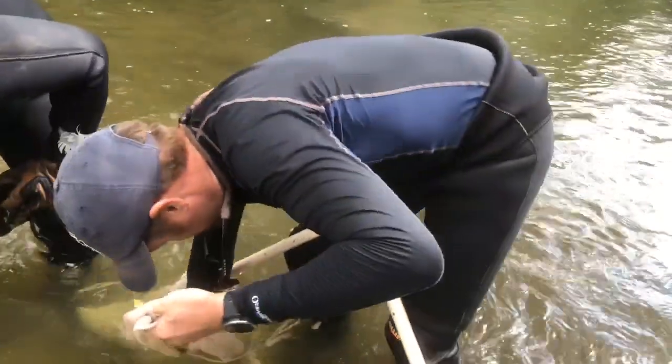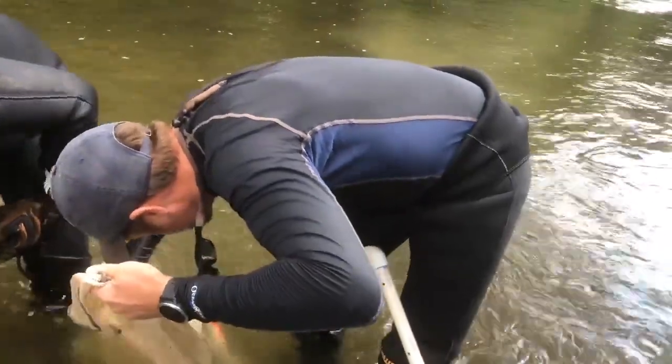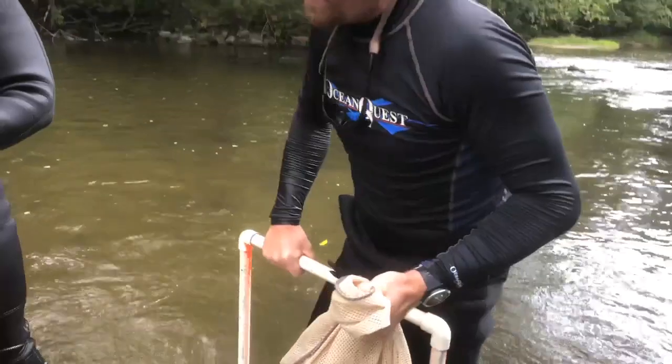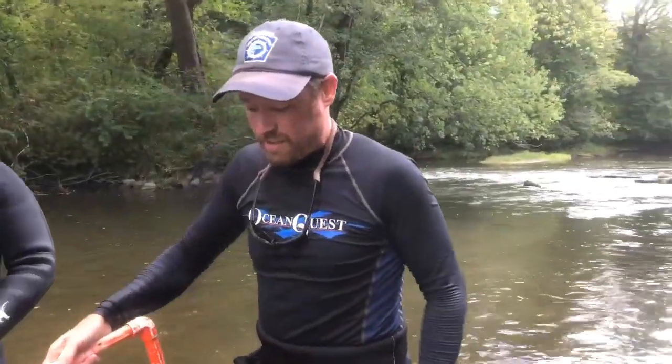Each one of these tags is labeled with the transect number, the segment, and the color that we just did the excavation for. Let's head on over to the sieving table and we'll see if we found any mussels.